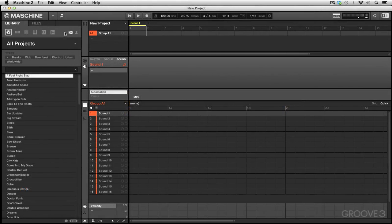So now we're going to have a look at step recording. Step recording has been a traditional method of recording with drum machines and also with certain pattern-based sequencers. We're going to show you how you can do step recording right here in Maschine as well.